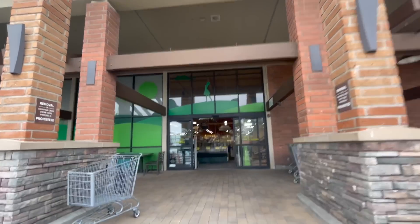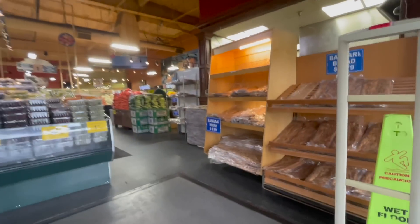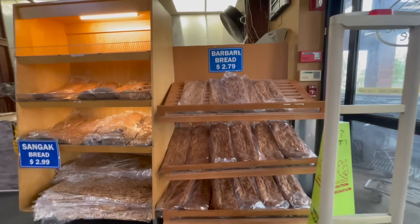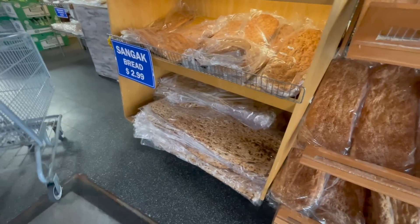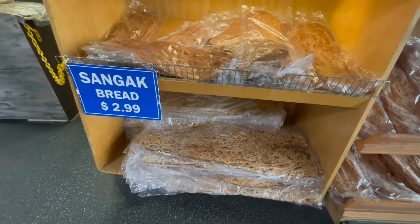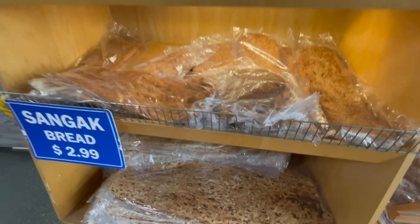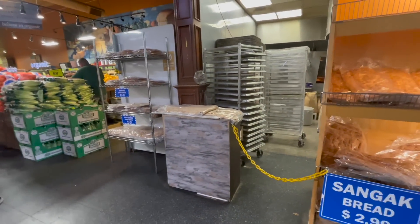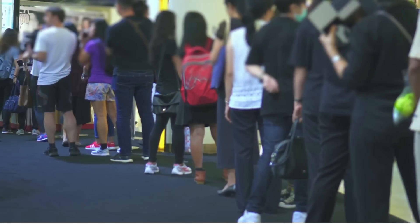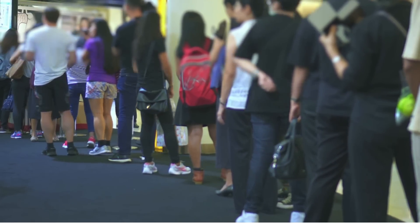Many of you will recognize Wholesome Choice as a market that I shop at frequently. It's an Iranian market near where I live, but what I haven't told you about is the delicious breads that they make — specifically the sangak bread, which is a long Persian flatbread. It's typically served either plain or with sesame seeds on top. My favorite is with the sesame seeds. On the weekends there will be a huge line of people waiting to get a warm loaf as it comes out of the oven.